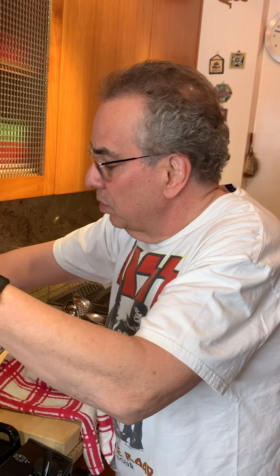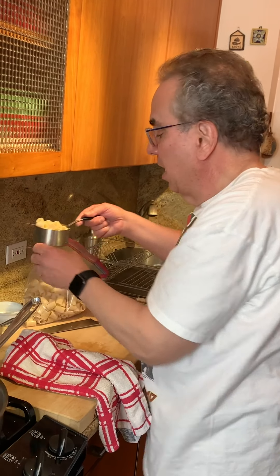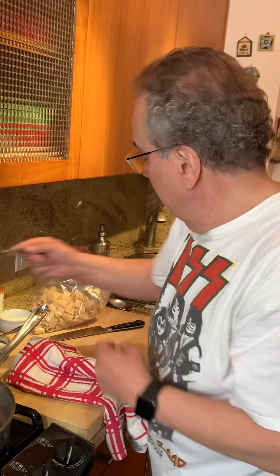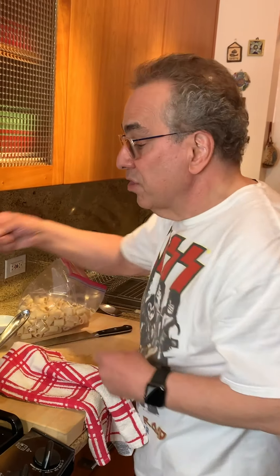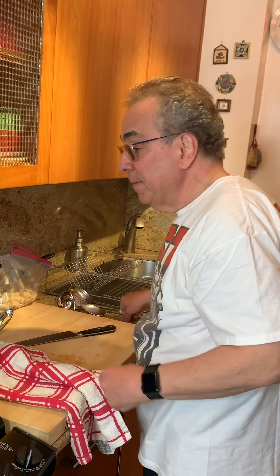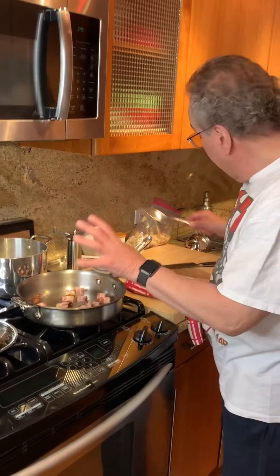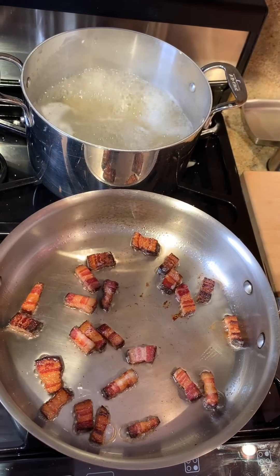I'm going to put two cups of pasta in it — a nice imported, just a little bit extra just for the pot. We'll let that cook. We'll let the bacon cook and then we'll get back when they're both at the right temperature.